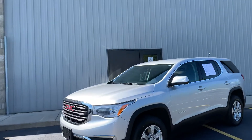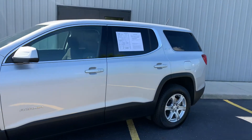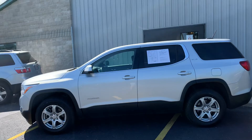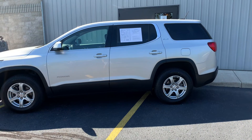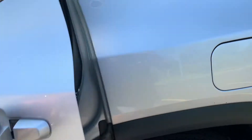This ladies and gentlemen is a beauty — 2018 all-new body style GMC Acadia SLE all-wheel drive. We did brand new brakes front and rear, brand new tires, and brand new wiper blades. It had a set of snow tires that were marginal, and since it's still summer, we put brand new all-season tires on. Look at that — knee-deep in all-season tires, you'd fall right in those things if you're not careful.